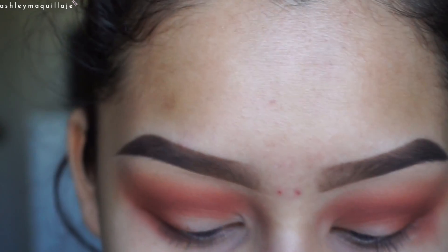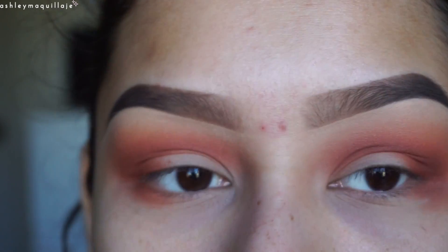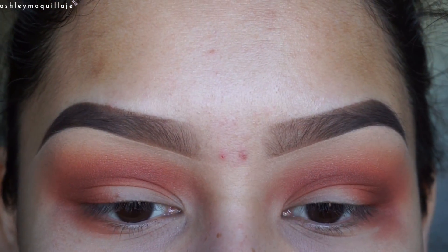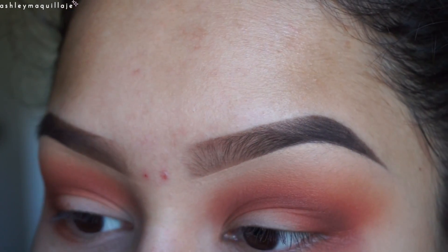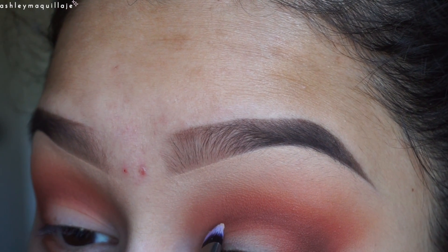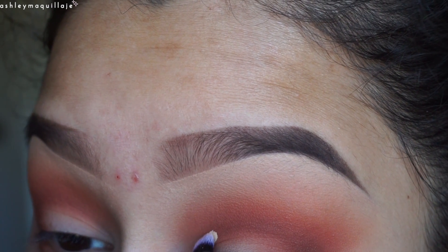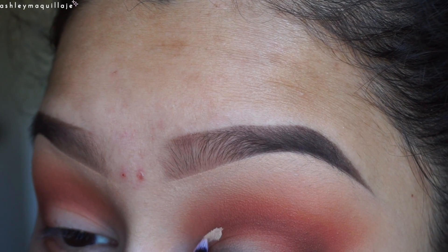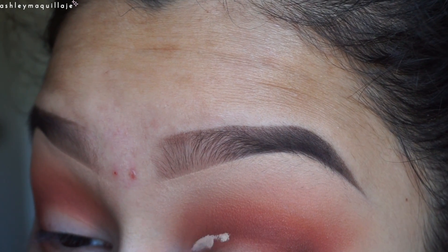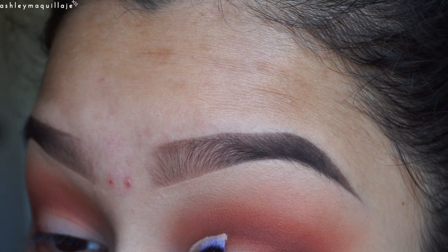I'm going to go ahead and cut my crease — well, cut half my crease. My eyelids are really weird and uneven. Because mine are so weird, I like to take the brush, put it on my eyelid, and press it into the hollow of my eye. That way, when I do a cut crease, they're even between the two eyes, because if I go based on the actual crease in my eye, they're going to be very uneven.